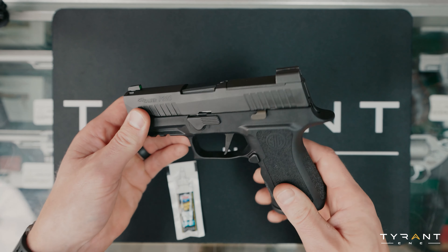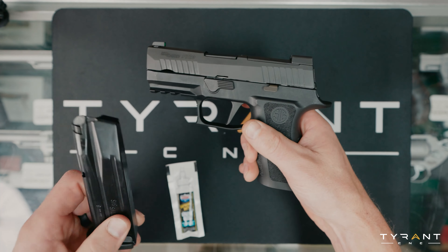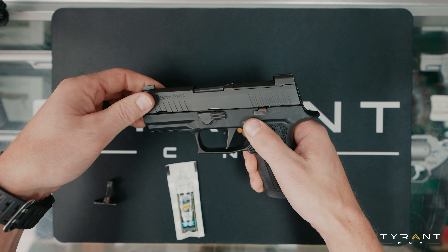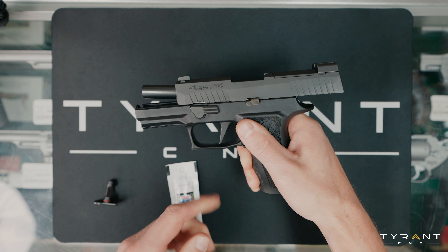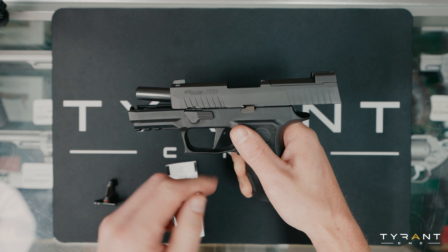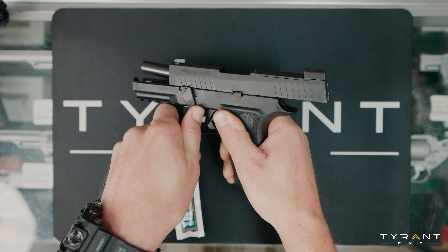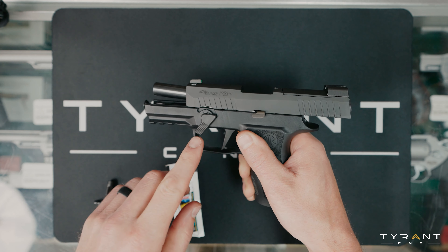To get started, I'm putting our P320 flatty take down lever in. First, I want to make sure our gun's unloaded — pull the mag out. Then, to start disassembling and removing this part, we're going to rack the slide to the rear. Lock your slide open. And now, this is the point that's typically the bane of everybody's existence with these P320s. You're trying to push and turn this take down lever, and it's stiff and it fights you. We're going to show you how you can improve that today.